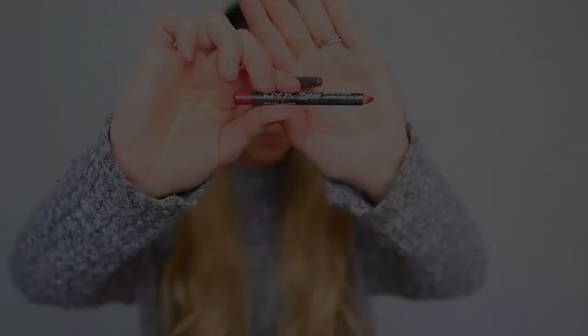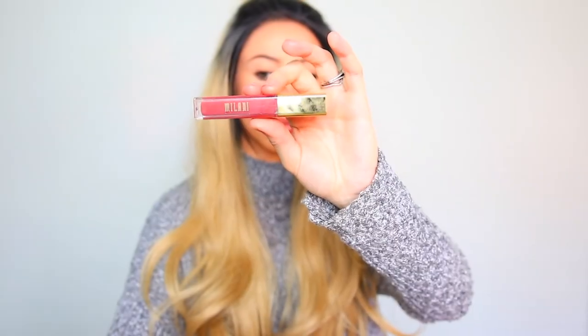Now taking the NYX Lip Liner in the color Alabama and just lining my lips with that. I'll be using the Milani Matte Lip Cream in the color Loved. This is one of my favorite lipsticks at the moment — it honestly dries down to such a beautiful finish and these last a very long time. I'm very impressed with this lipstick.